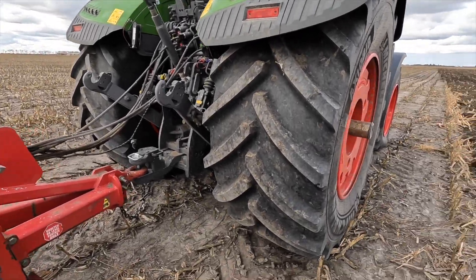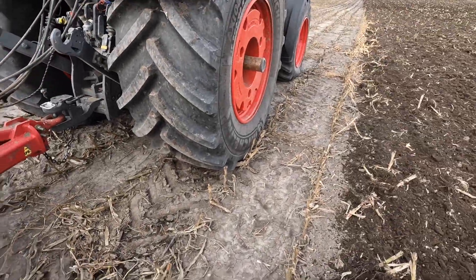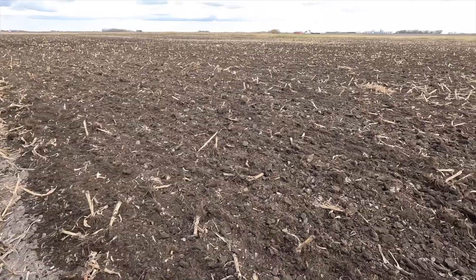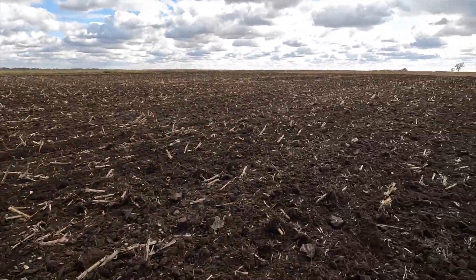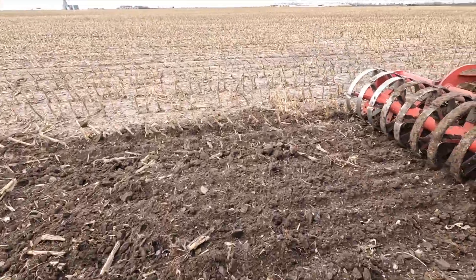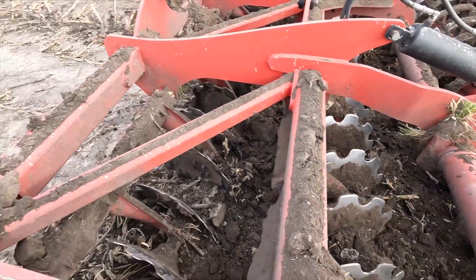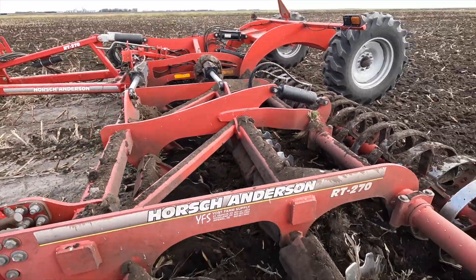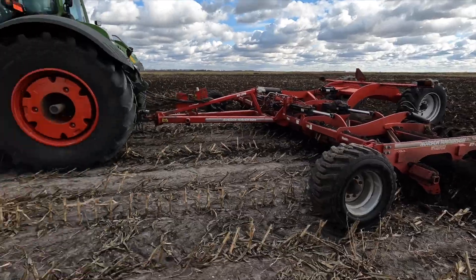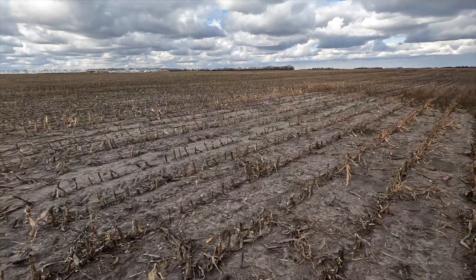We've got hydraulic trailer brakes, PTO, and three-point - pretty standard. I've run it in the dark a couple times and the lights are pretty good; visibility is very good. Out here you can see the weeds aren't too bad right here but there are some spots. This is what it looks like afterwards - a lot better than looking at those weeds. Basically this disc has discs pointing in opposite directions and they're turning the dirt over, burying the weeds. It works really well for working in solid manure also.